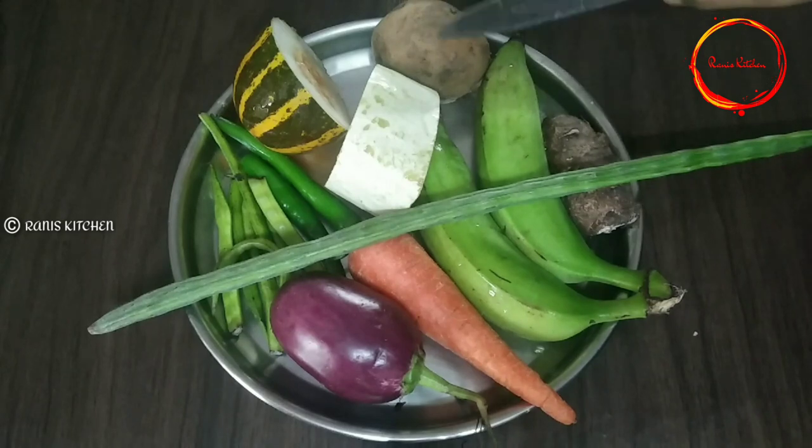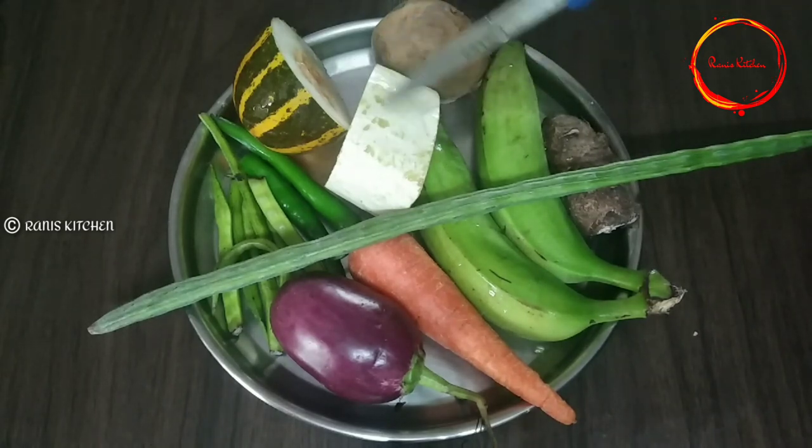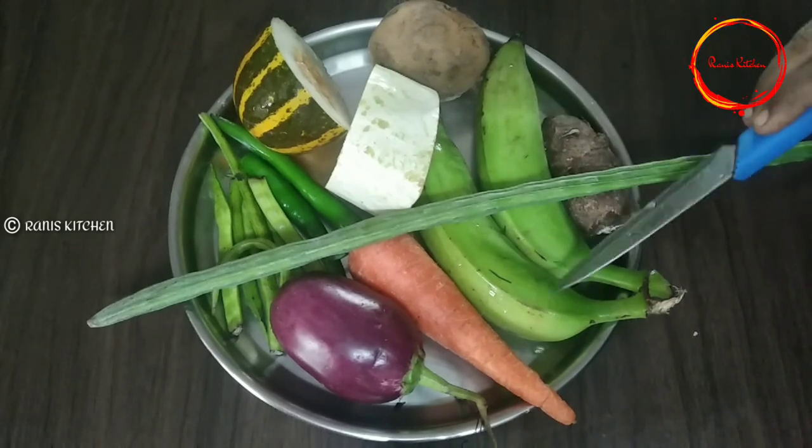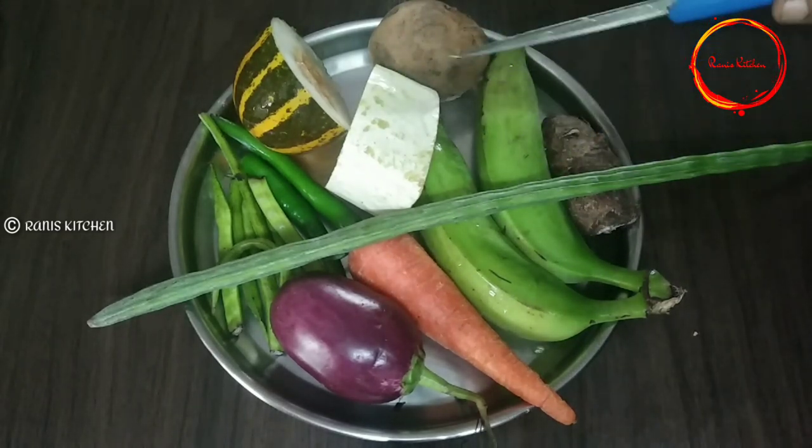We are going to make a recipe for this video. I will be using a minute for a minute.